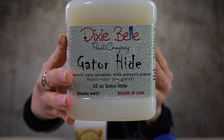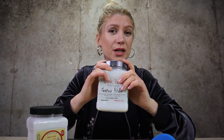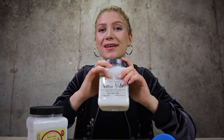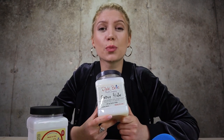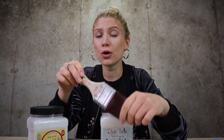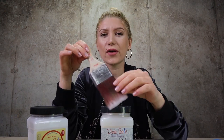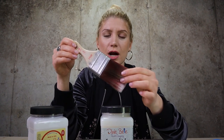Gator hide is more like a polyurethane and repels water. As you know, polyurethane is a very durable finish, but it's also known to yellow your pieces over time. That's why I like Dixie Belle gator hide — if used correctly, it's just as durable as polyurethane, but it won't yellow your pieces. You can apply it with a brush or a blue sponge. I used to use the bolster brush, but now I love to use my two-inch mini brush for protection.